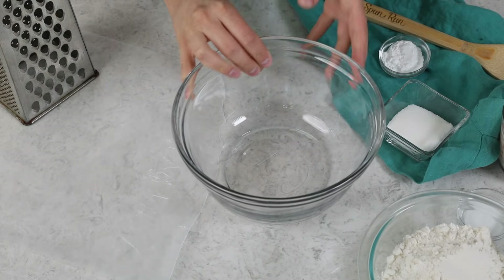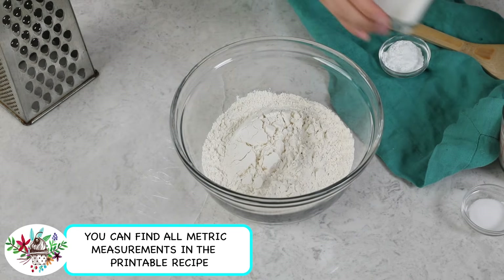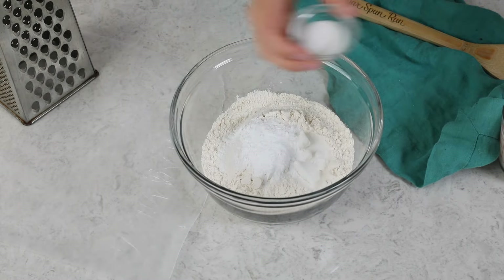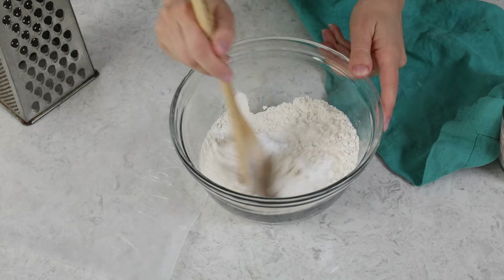In a mixing bowl, we are going to combine two cups of all-purpose flour, three tablespoons of granulated sugar, one tablespoon of baking powder, and a teaspoon of salt, and we'll stir these together so they're nicely combined.